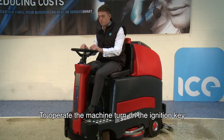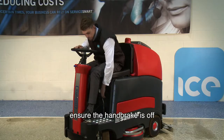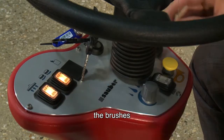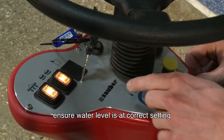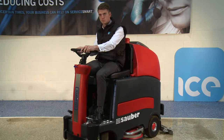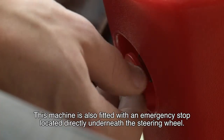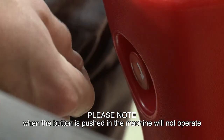To operate the machine, please turn on the ignition key. Ensure the handbrake is off, turn on the vacuum and the brushes, select forwards gear, and ensure the water level is at the correct setting. Accelerate. This machine is also fitted with an emergency stop located directly underneath the steering wheel. Please note that when this button is pushed in, the machine will not operate.